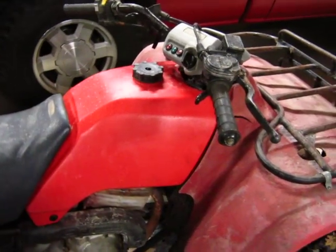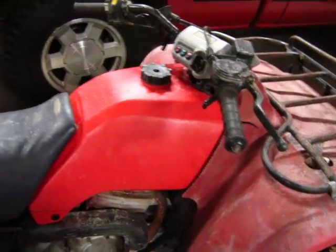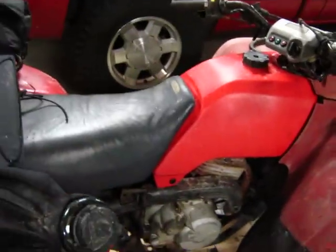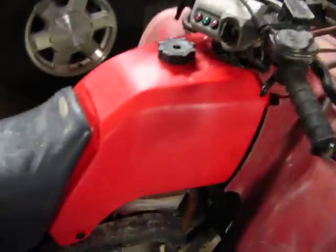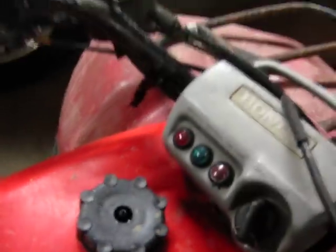Got tired of messing with the metal gas tank and I bought a new plastic one — $119. Holds the gas great. I've got to get a vent for the cap there because it'll slosh it out through there.